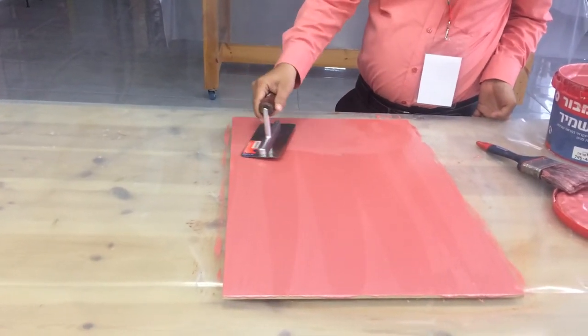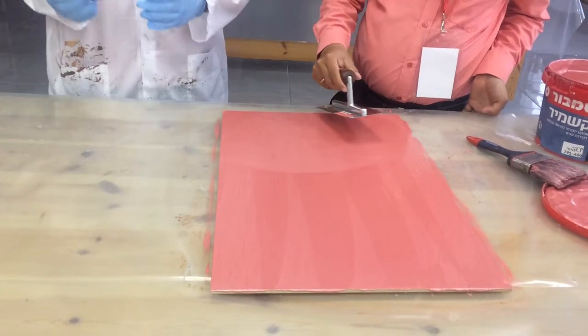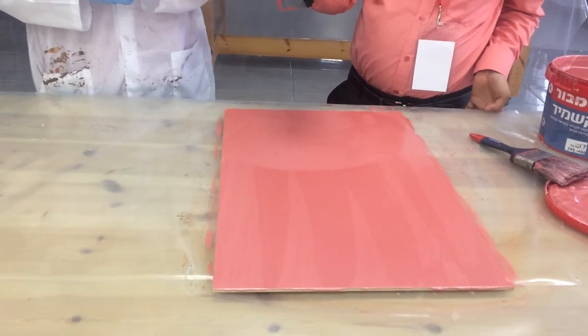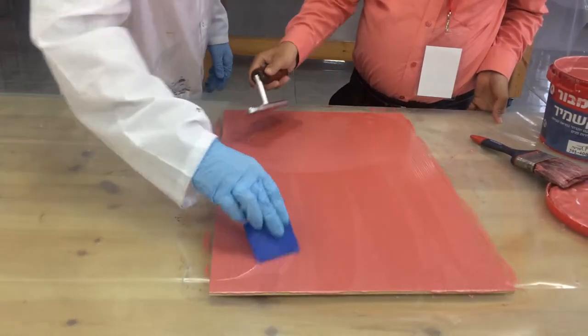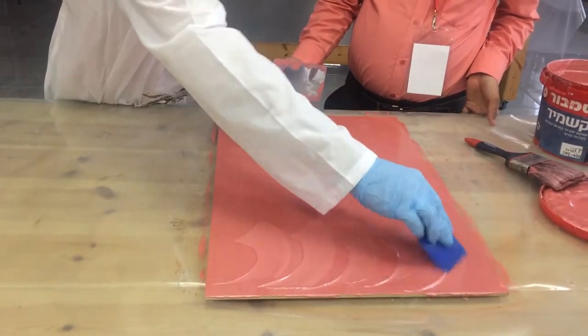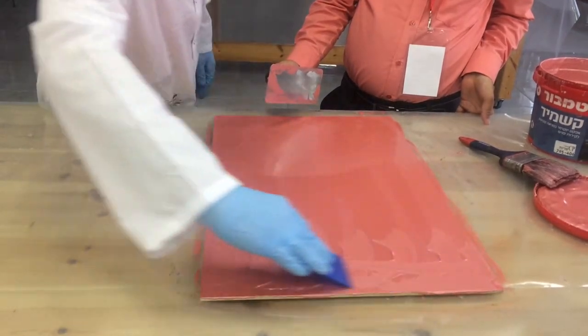If you want thickness, you can use this spatula. It looks like fantasy — yes, you can make something like that and it will give you some interesting effect. You can do a lot of things with cashmere.